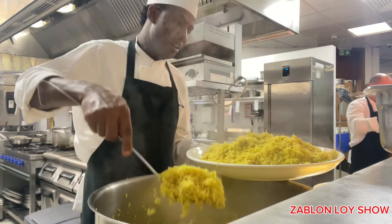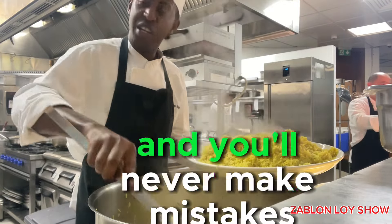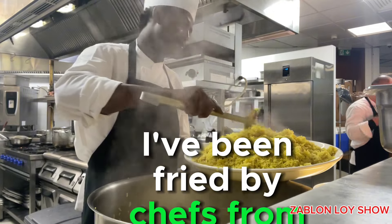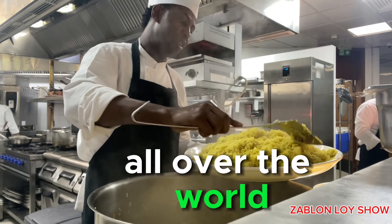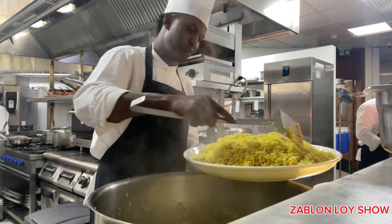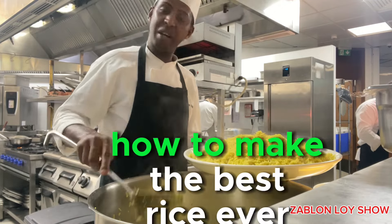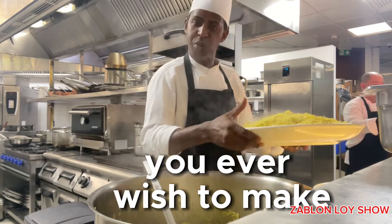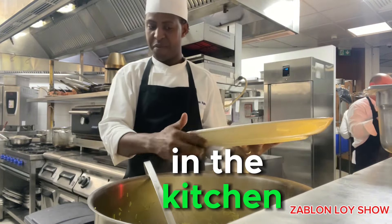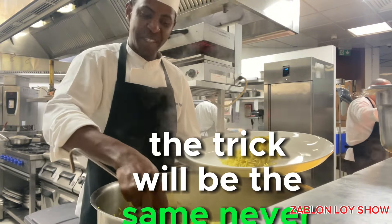And then cover your rice for the next like 20–30 minutes. You'll never make mistakes because this recipe has been tried by chefs from all over the world. And I'm just here to tell you, housewives, those who are starting to learn about kitchen, how to make the best rice ever. Those are the tricks which we use in the kitchen. Even if I make 100 kilos of rice, the trick will be the same. Never change.